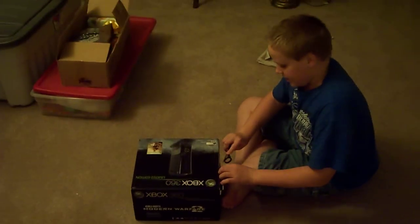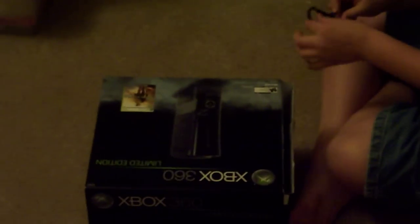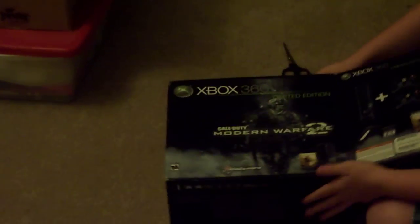Cutting off the tab thing, flap like that, set it down. There's a start here guide, and the console itself — we'll get to that in a minute.